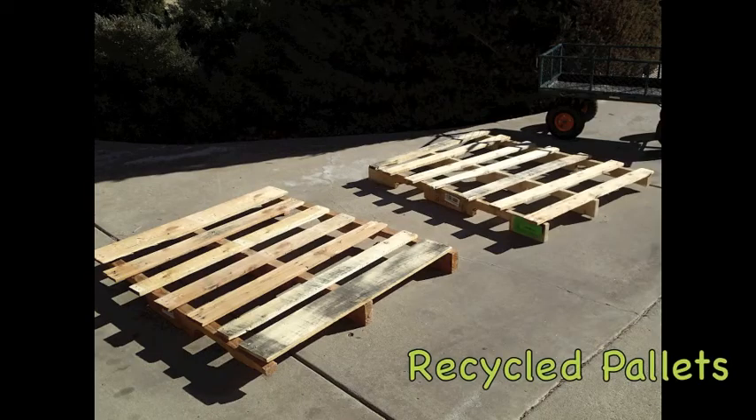Hello! Today I'm going to show you how to make a garden cart cold frame using recycled wood pallets.